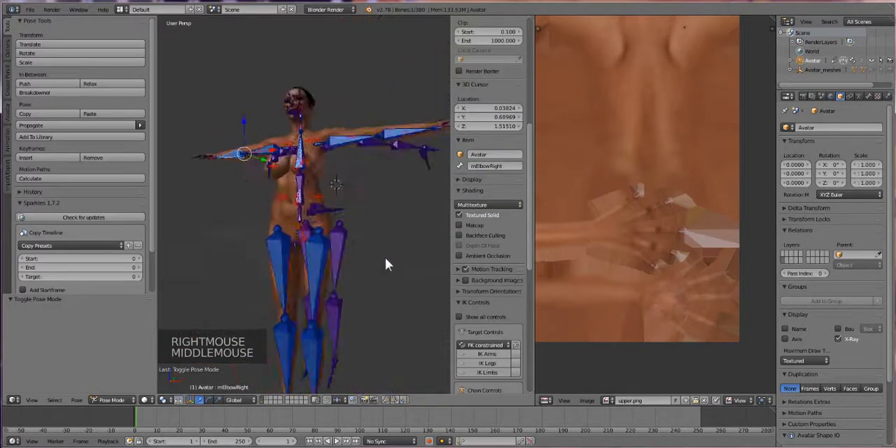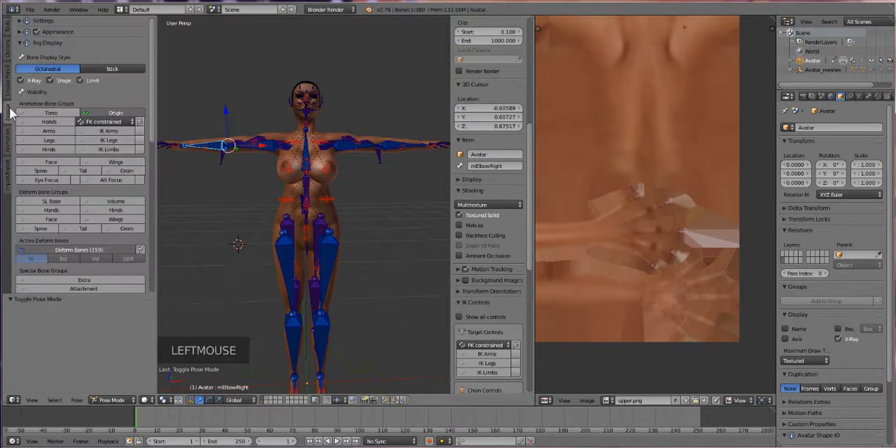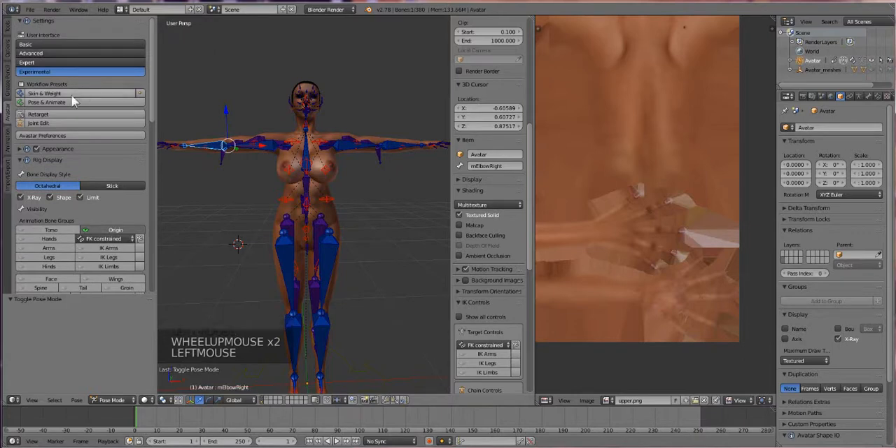I just remembered that is not the way we do things in AlphaStar 2. To go into weight paint mode, we have to go into the AlphaStar tab, then go into the settings mode and then press the skin and weight button. Got a little proper workflow. And we're going to wait for it to switch over.